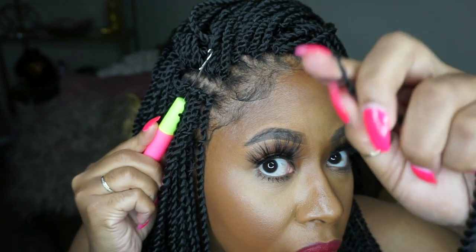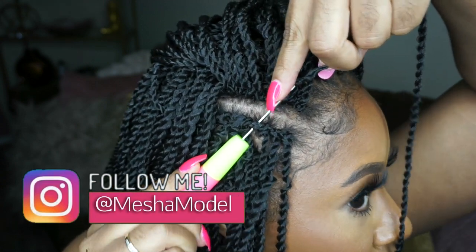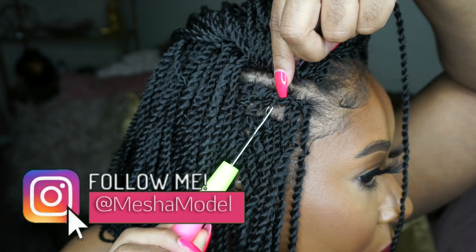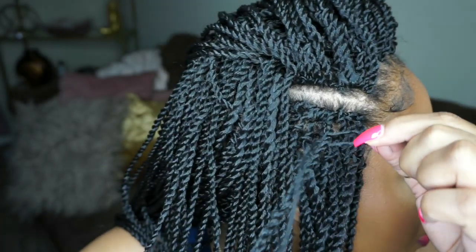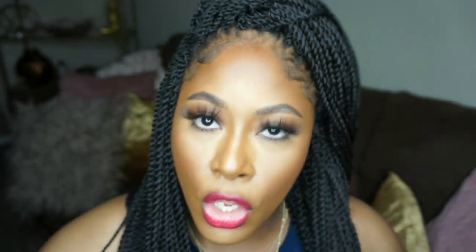Stick it under your braid just like this. Now take this little loop and attach it to your crochet needle, make sure you're pulling the latch closed, and then just bring it through. The absolute easiest thing to do — voilà! Now you have your braid attached. Super duper cute, super easy, fun, fast crochet style. Great for vacationing, great for swimming — I love the versatility of braids.